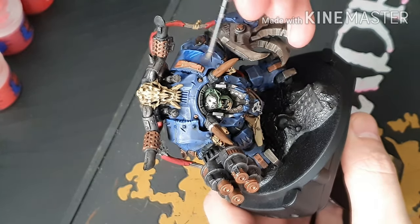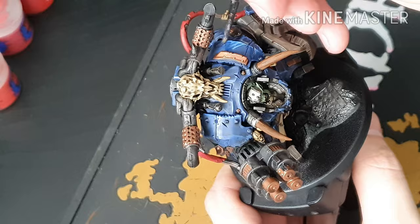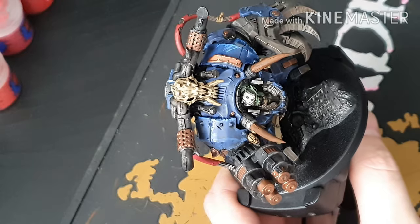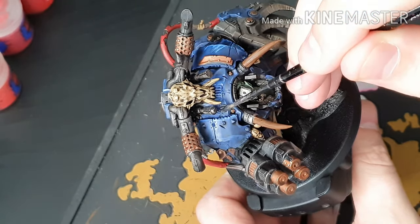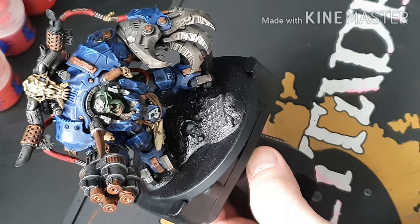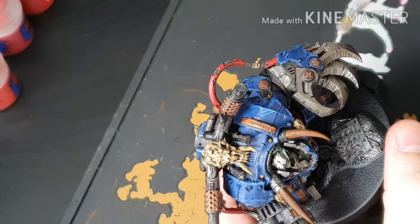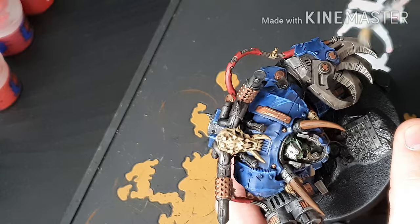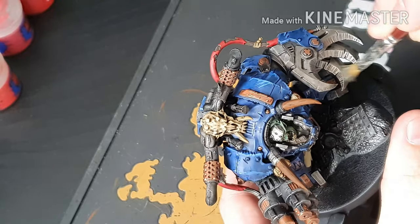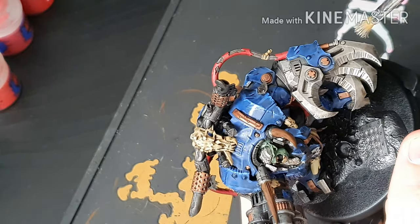Here we go with the Guilliman Glaze — and as you can see, you can see the difference instantly. It gives it a much richer look to the blue. Sometimes when you do dry brushing or edge highlighting the way I've done it, it can look a bit chalky, which you don't really want. This just flattens it all out again and makes it look nice. When glazing, you don't want the glaze running into pools — you want it nice and thin. If you see a big puddle, move it away — do the opposite of what you'd want a wash to do.